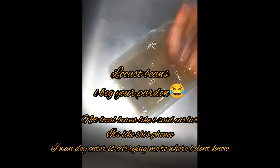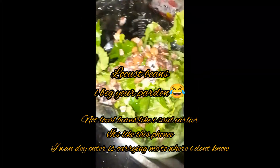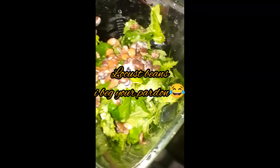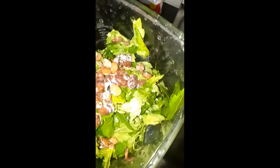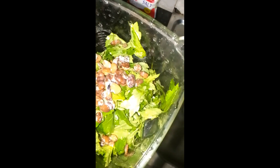Then I got some iru — this is what we call the local locust beans. Some people use it just as you would use bouillon cubes, like Maggi seasoning cubes. That is what I was actually adding into the blender, because I'm going to be blending the locust beans together with the Ewedu.